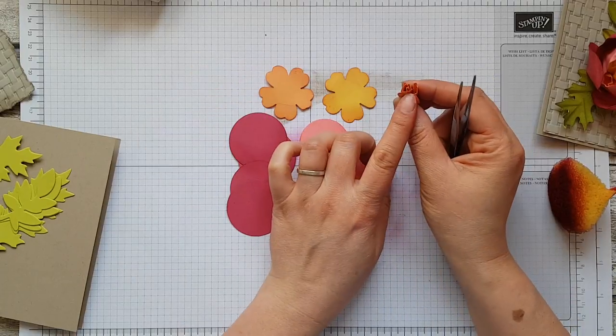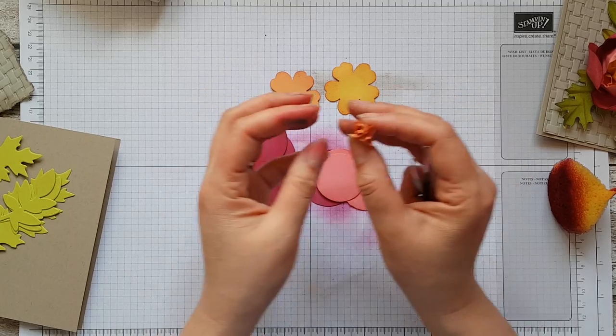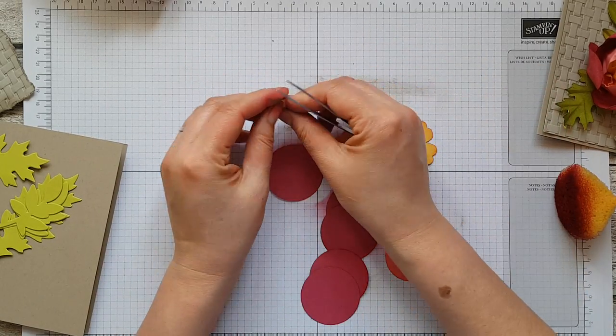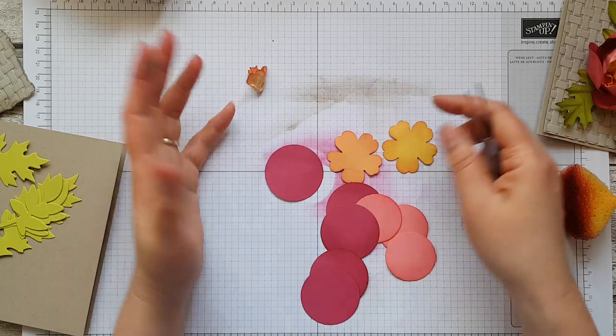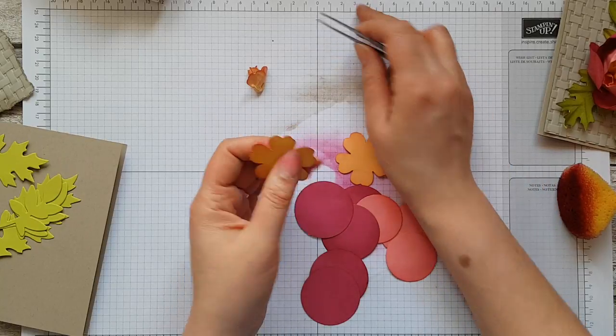The colors I've punched out here are saffron, daffodil delight, and peekaboo peach — the idea being that we go from light to dark. You choose whatever colors you fancy: you could do a white center, an all-yellow center, gray — whatever you like.